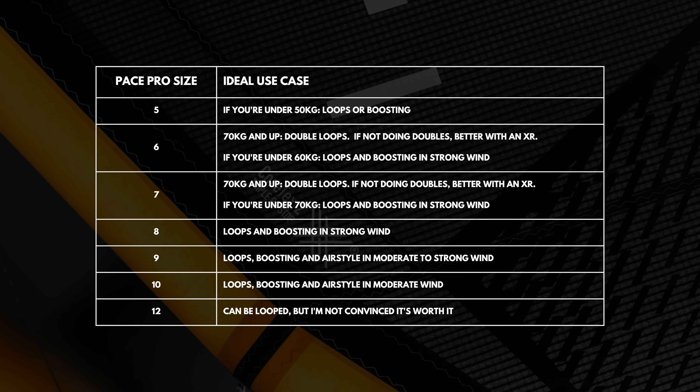Which sizes should you get? Here's a table with the ideal use case for each size. Key things to know: an 8m Pace feels like a 7.5m XR, a 9m Pace feels like an 8.5m XR, and so on. There isn't much sense in getting a 7m Pace unless you're under 70kg or you want to do double loops — I'd pick a 7m XR over a 7m Pace 9 times out of 10. I'm going to put out a video in the coming weeks on how I choose my quiver, so subscribe and ring the bell to get notified.